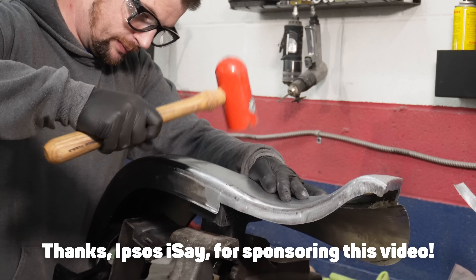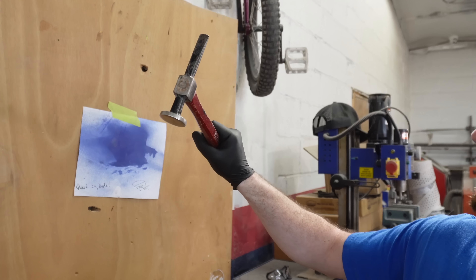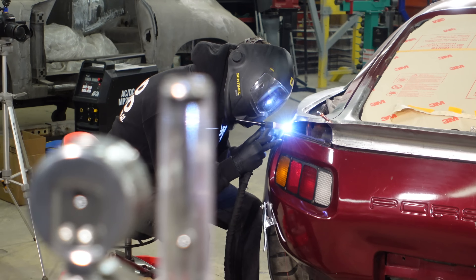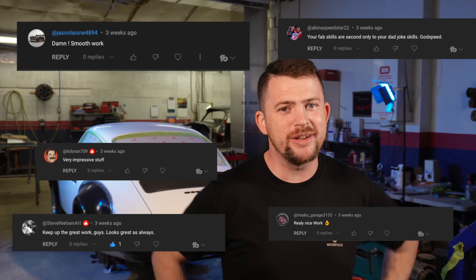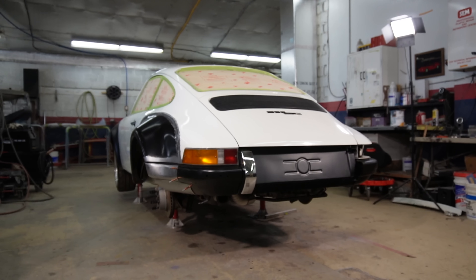The bumper flares you're about to see fabricated and welded made me question my abilities as a metal shaper. You've seen us fabricate very challenging parts on our channel many times, the Porsche 928 spoiler being no exception. We've also received countless comments about how amazing we are at what we do, but this week was massively humbling. This week we are continuing the wide body backdate project.